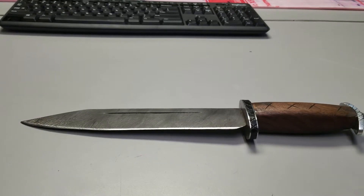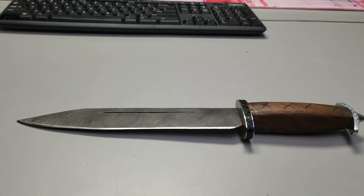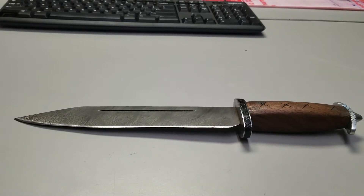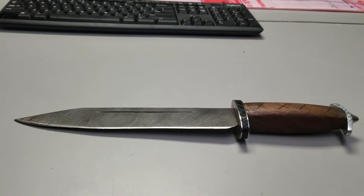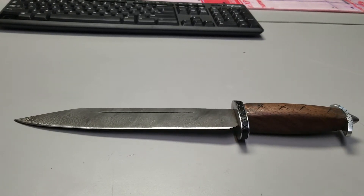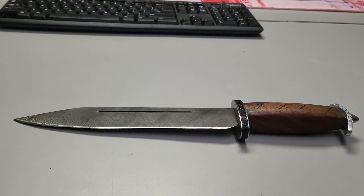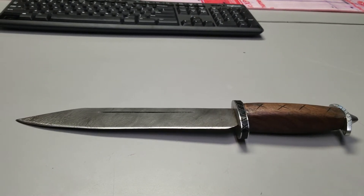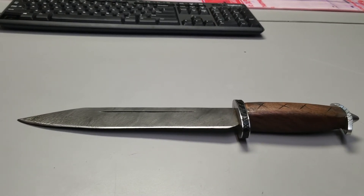How good Damascus is depends on what kind you're making and what alloys you're using. If you use poor-quality low-carbon and poor-quality high-carbon, you can get a usable, somewhat average knife or sword — it won't fall apart if you use correct techniques, but it's not amazing steel. Contrast that with high-quality high-carbon and high-quality low-carbon pattern-welded together — the Damascus you get from that will just, by default, be better.